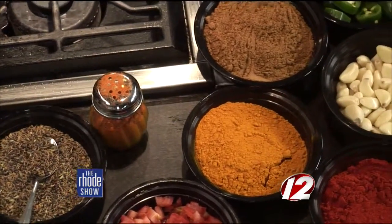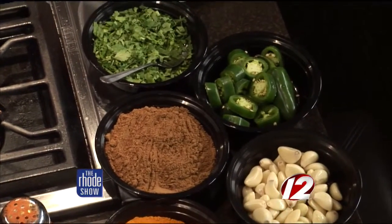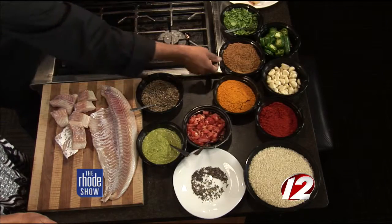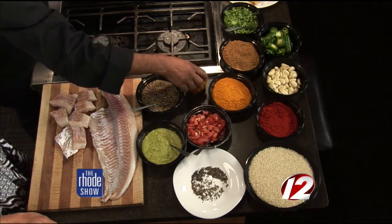The ingredients are: this is Panchpuran, which is a blend of five spices — it's got mustard seed, fenugreek seed, cumin, and nigella seeds. I also made a blend of spices which consists of equal quantities of cumin powder, turmeric powder, chili powder, and sea salt. This way it makes it easier to make the dish.